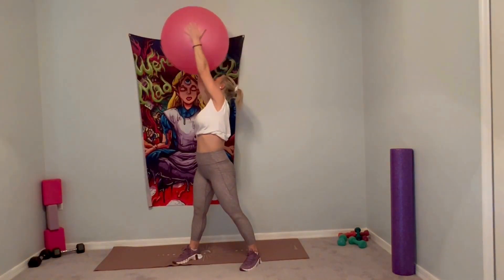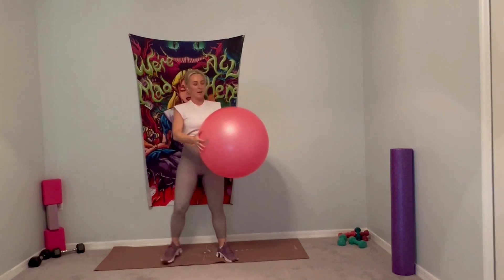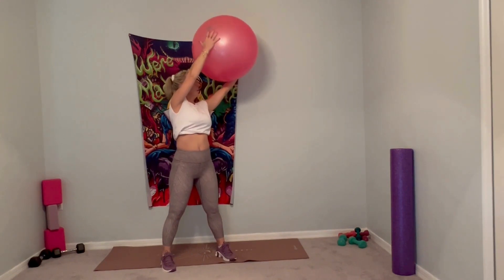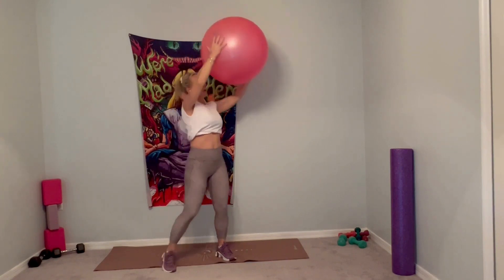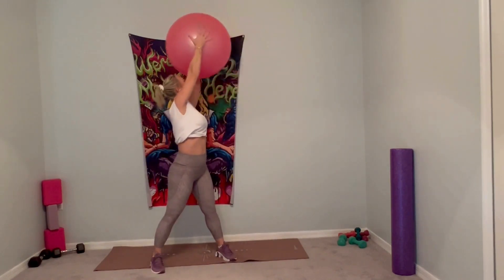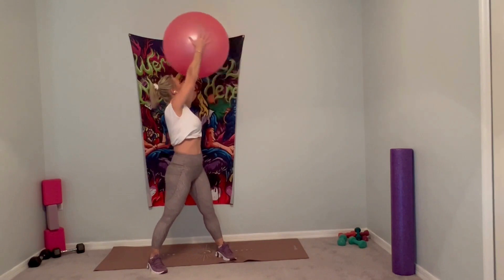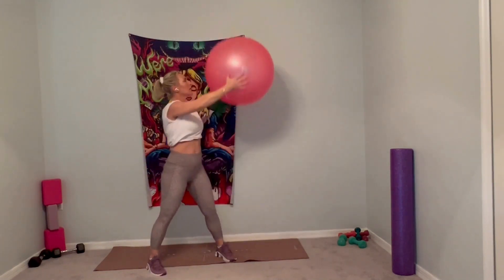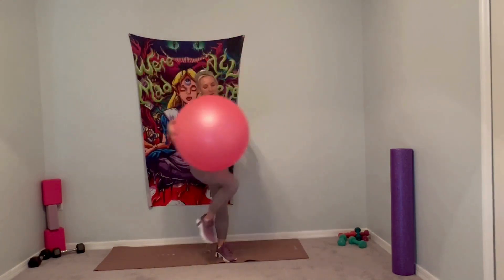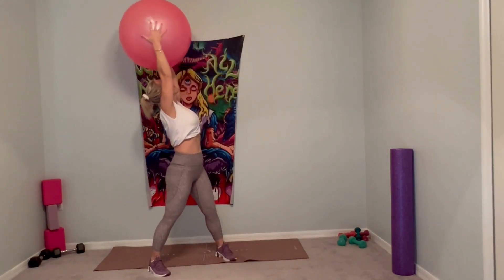That foot comes down softly. Inhale and exhale — we're going to switch sides. Feet are just hip-width distance apart. Press into that ball, pull it over to the left. Look at the ball. Inhale, and we're going to crunch — bring the ball to the outside of the opposite knee. Exhale on your crunch. Crunch for four, five, crunch for the abs, the obliques. Last one. Inhale it up and exhale it down.